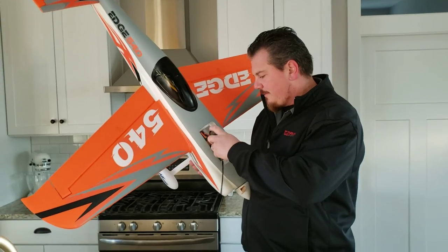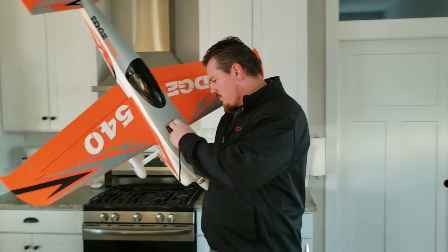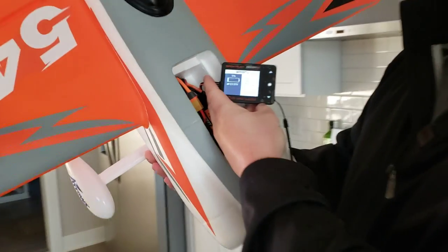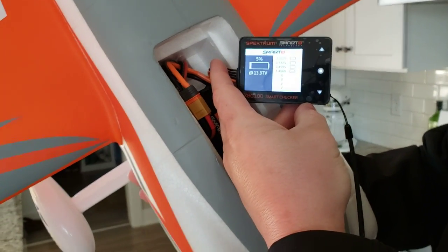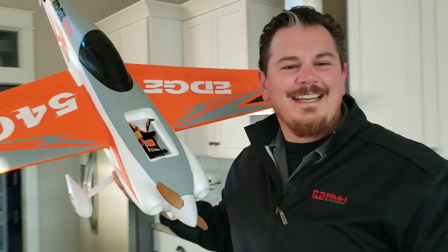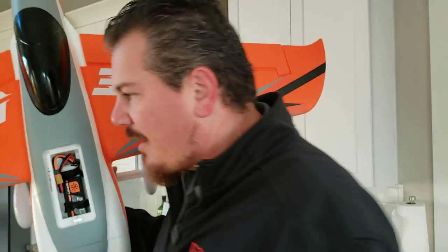We're just going to plug in the XPC battery checker. 5% left. Oh, you could have gone around again - into the ground. So here's what we're asking. Aeros is a new brand for us.